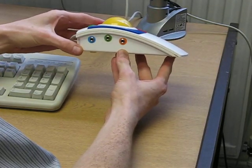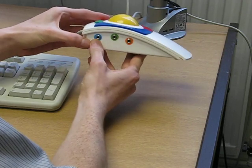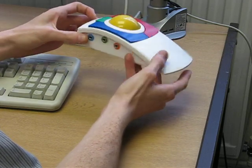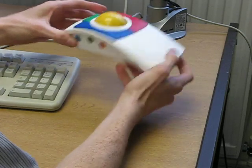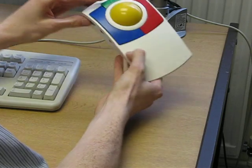The first switch on the left-hand side, which is colored blue, is for a switch that simulates the left-hand click. The far right one is an orangey-red, which simulates the right-hand click. And of course the middle one, if a switch is plugged into that, would simulate the drag-click.